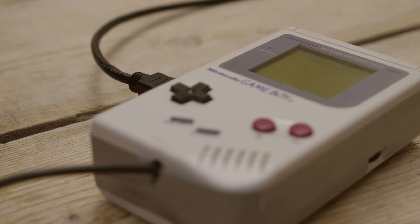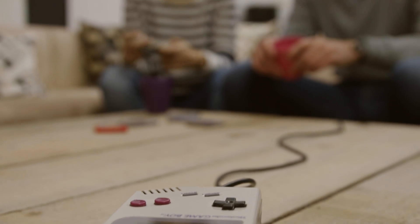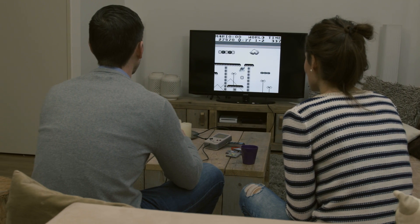HD My Boy is an upgrade for your original Game Boy Classic from 1989. It gives your Game Boy Full HD output, allowing you to connect it to your Full HD television or projector. On top of that, it comes with a 10-foot NES replica controller, so you can enjoy your games while sitting on the couch in your living room.